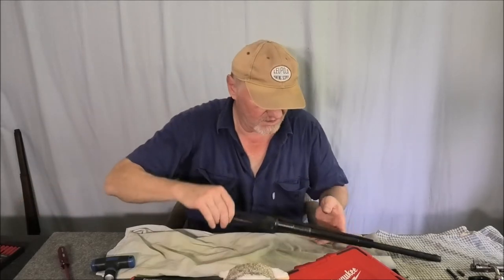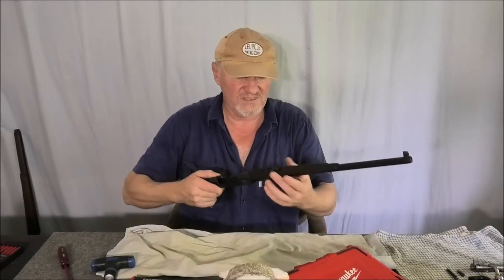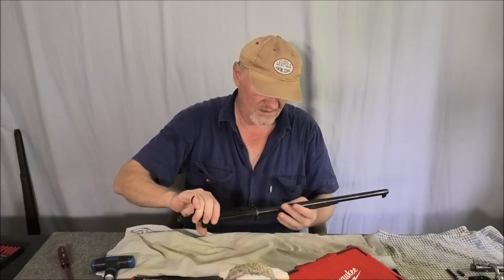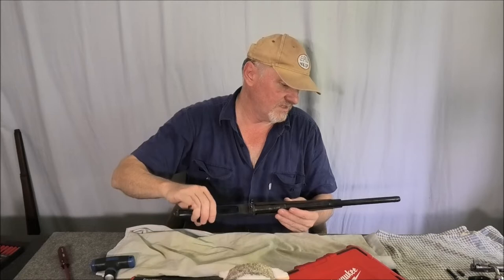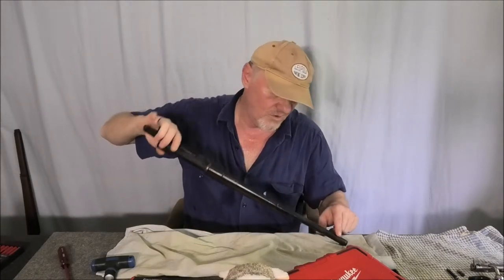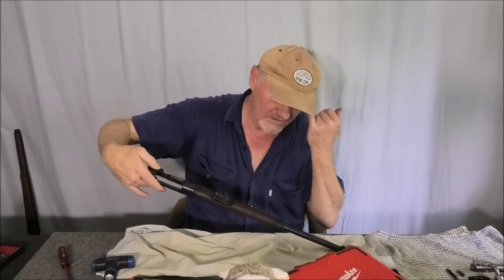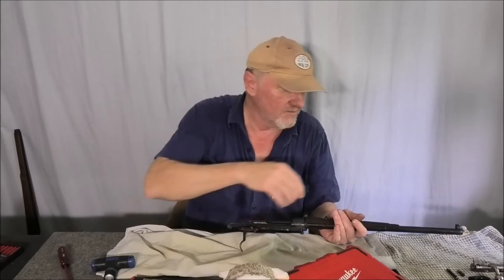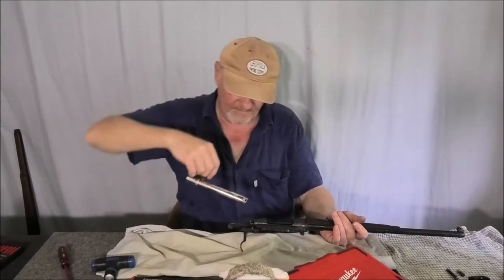I haven't taken this guard off because I'd have to strip the rear sight, which I don't particularly want to do. There is a bit of pitting under the barrel, which is quite normal — it's the area where you don't really get to when you're oiling it, once it gets in there and you don't oil it.